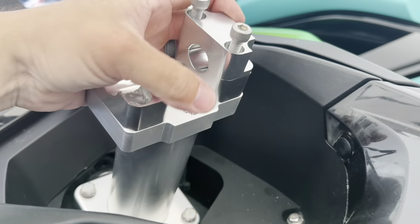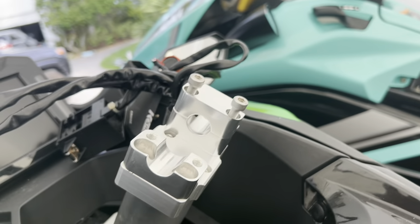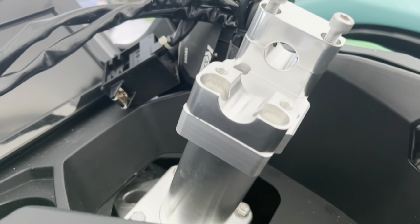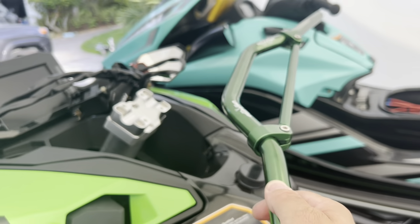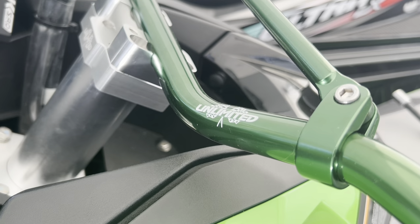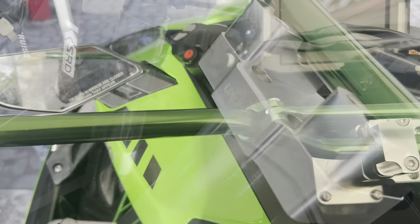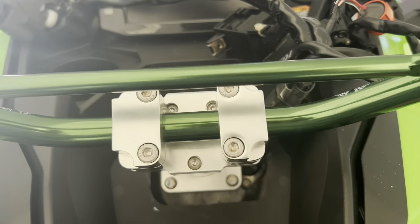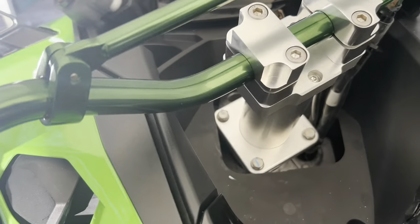Now that the riser is tightened, we're going to take a look at our handlebar mount right here. You're going to be using a six millimeter Allen for those. Here's our Unlimited PWC handlebar assembly — that's going to go in place right like this. Once you tighten these six millimeter Allens, you'll have your Unlimited PWC handlebars in place. You can see how clean that install is.